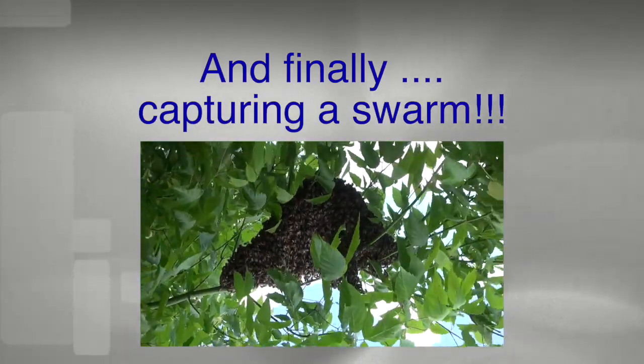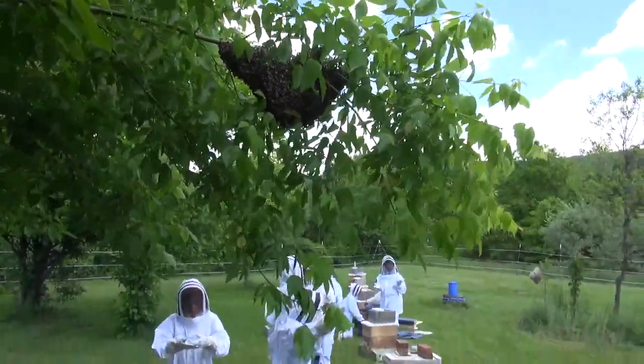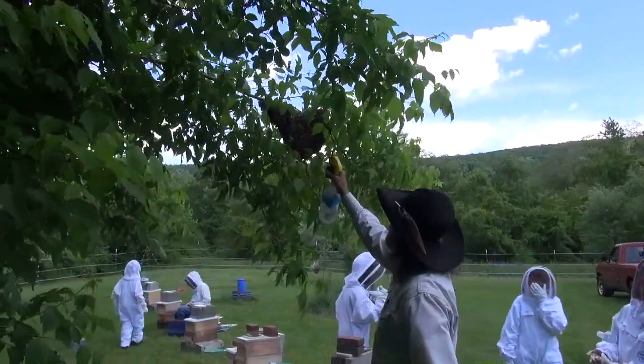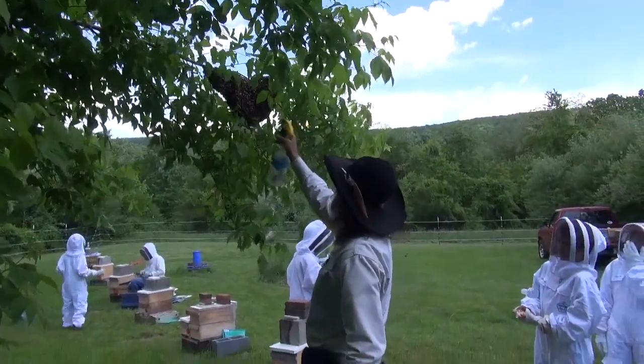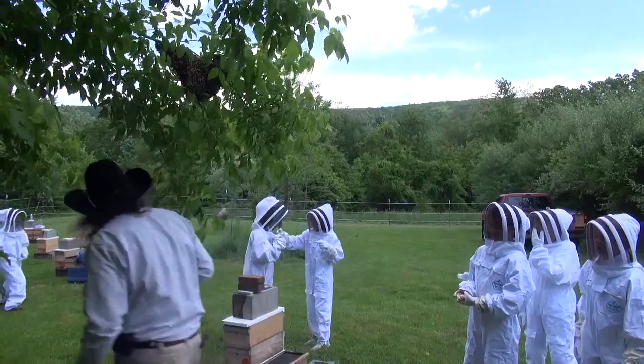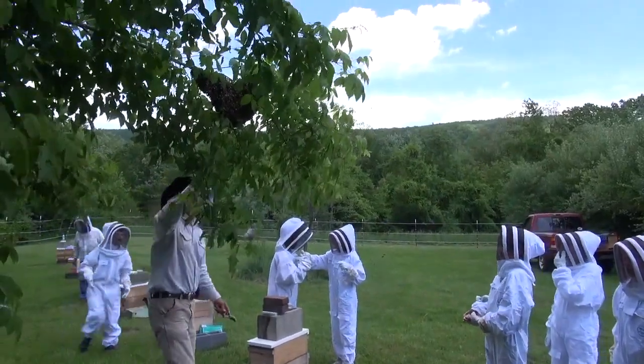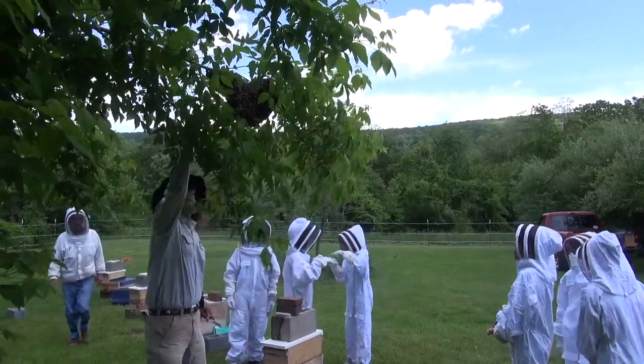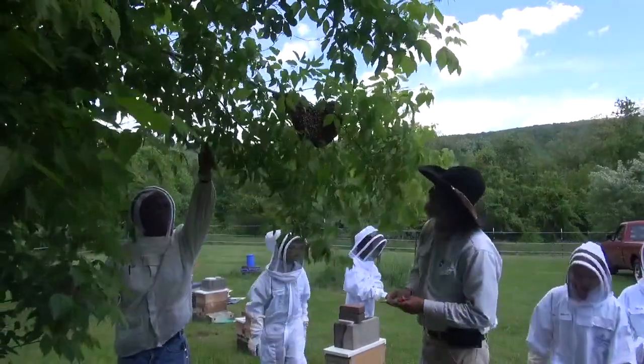There's a swarm over here — look, a swarm! This is sugar water. Just put a little sugar water on there to make them all quiet. In the middle of all this is a queen. That's a lot.